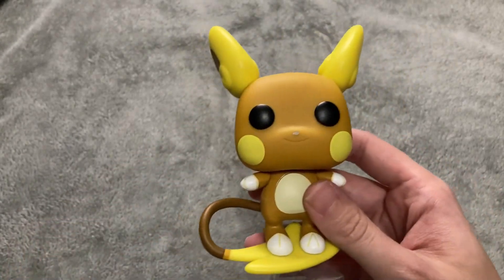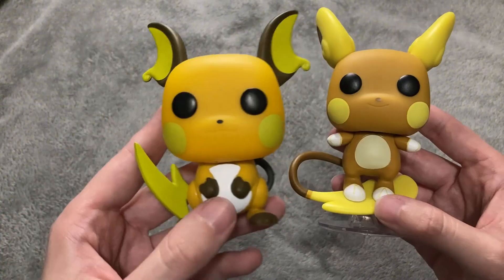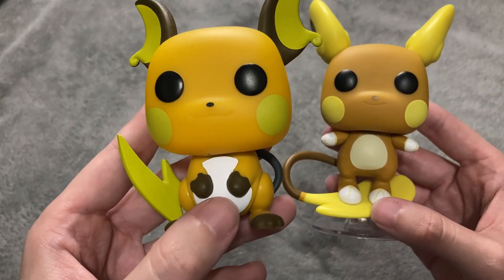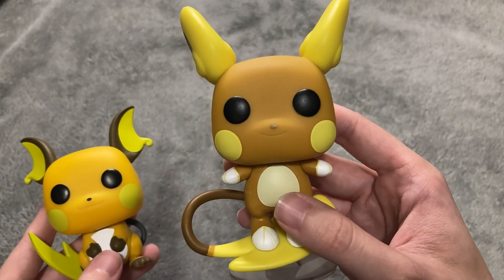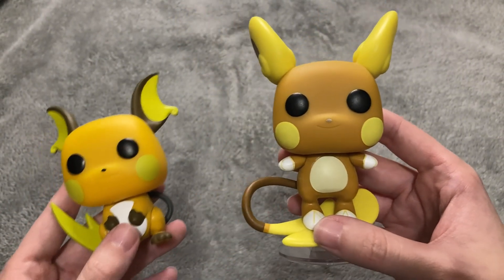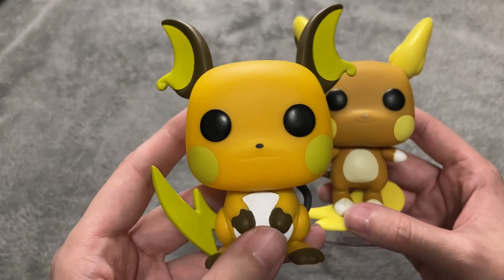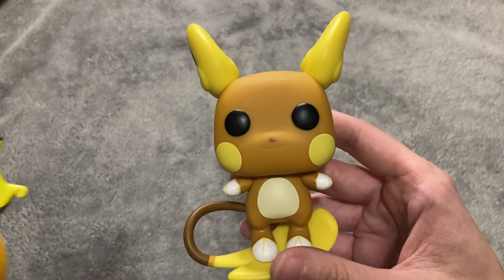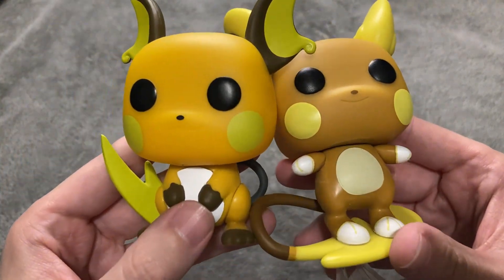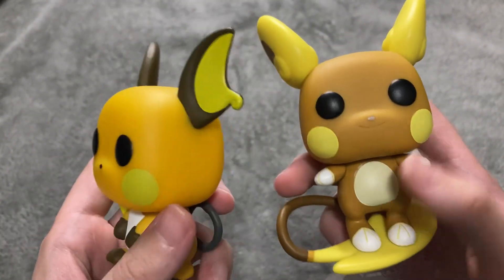Let me do a comparison between Kanto Raichu and Alolan Raichu. On the Kanto one, he has a white stomach, while Alolan Raichu has more of a tan — it must be from all those hot summer days. Raichu from Kanto also features an orange fur, while the Alolan version has more of a brown. The cheek colors are similar — both yellow, but with different tints.